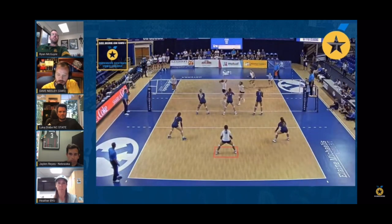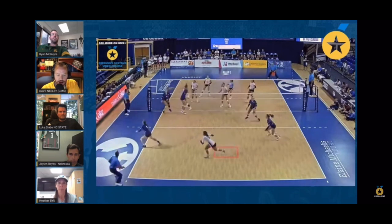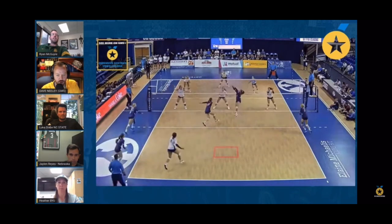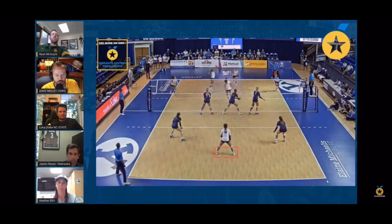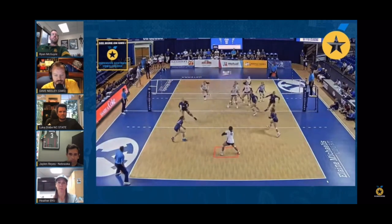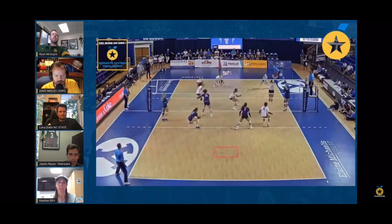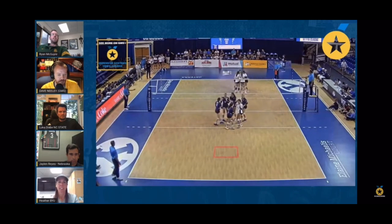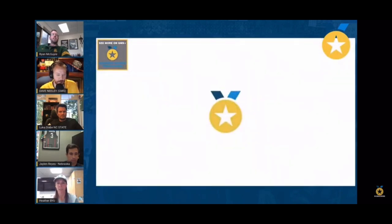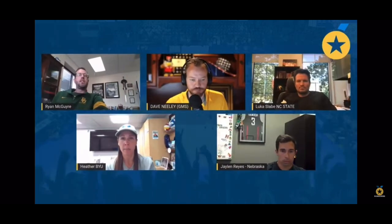One thing that Mike and I are really going to spend a lot of time looking at over the next couple months is: when is it appropriate to shift out of that middle middle spot? You mentioned opponent tendencies — how do you come to that conclusion? I think when you figure out that's where most balls are going. Even for our team, you've seen a tendency over the past couple years for us to rotate out of system.